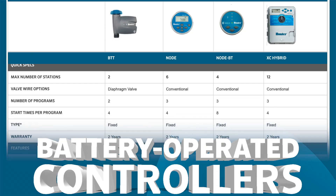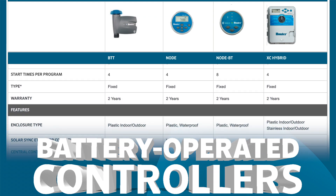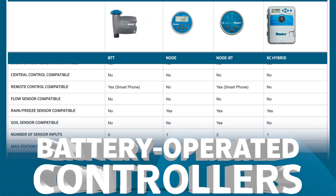Battery operated controllers can do just about everything a standard AC controller can do, including multiple zone support, master valve control, multiple programs and runtimes, and weather sensor compatibility to prevent water waste.